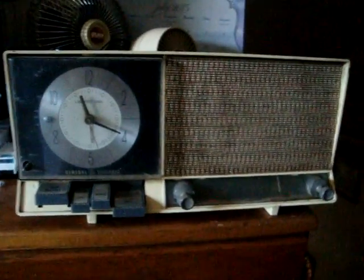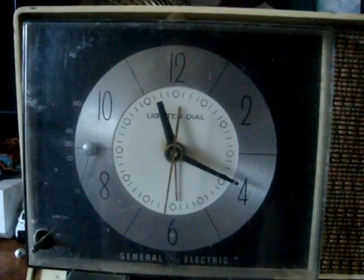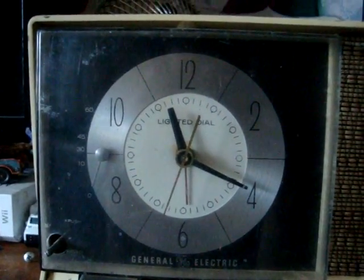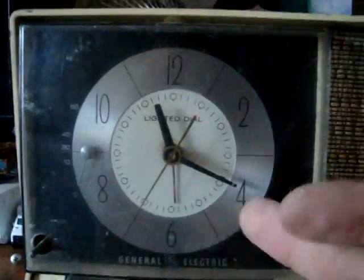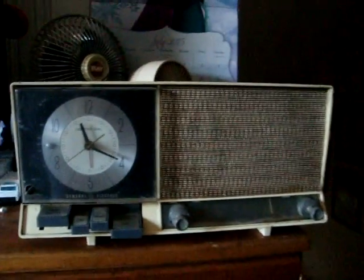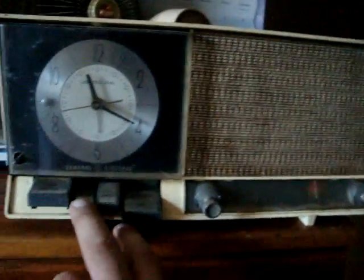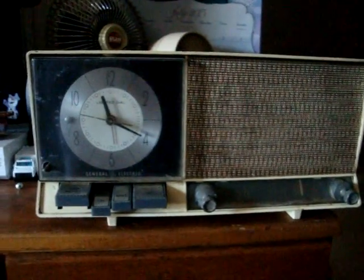The clock does work, as you can clearly see. But that one hand is not working — that one hand. The radio does work too. You turn it on like this. It's one of those ones that has the tubes in it, so it takes a minute to warm up.